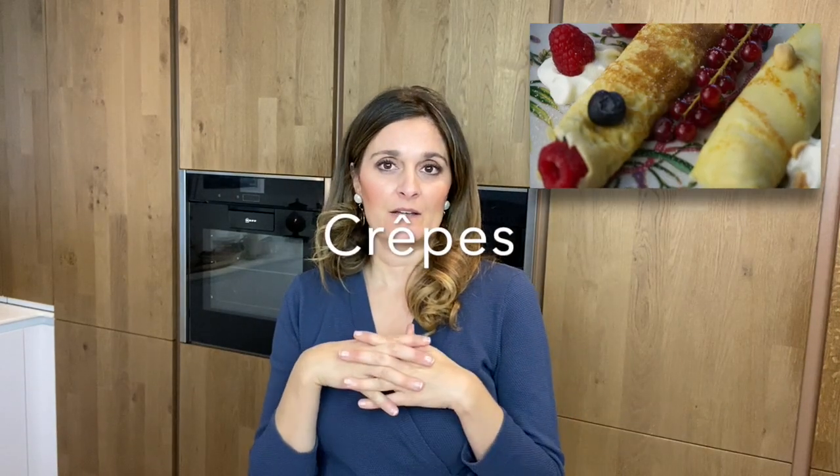Today I'm going to show you my own recipe on how to make crepes or pancakes.